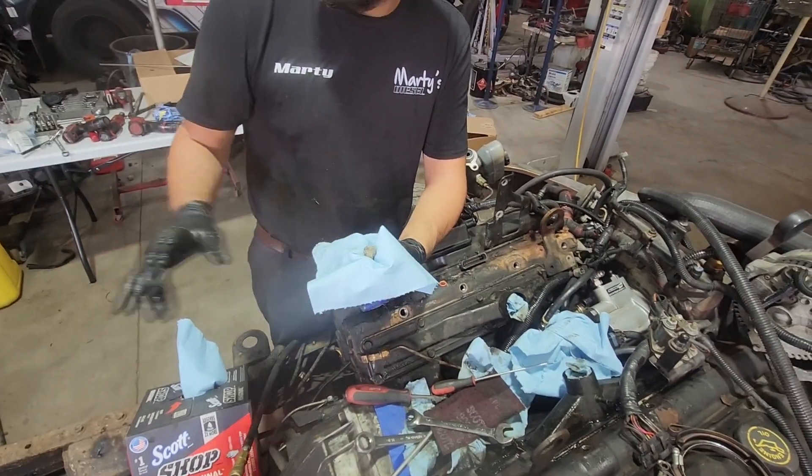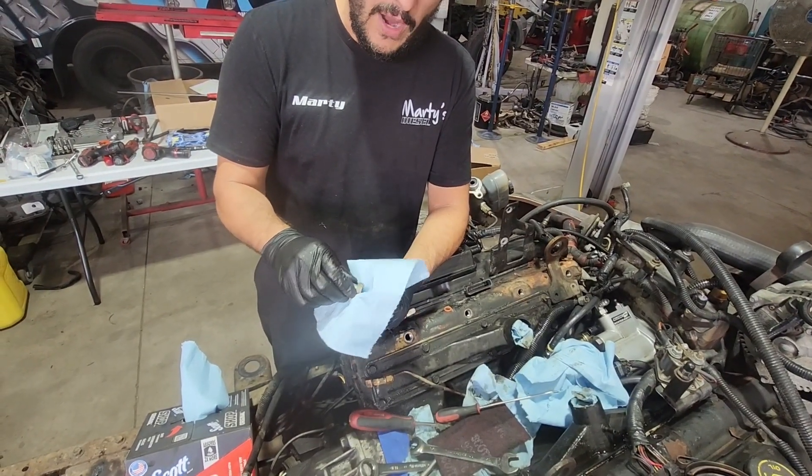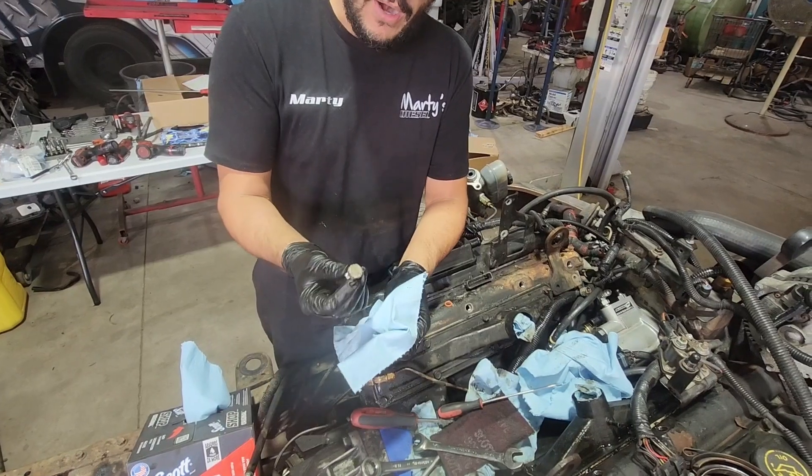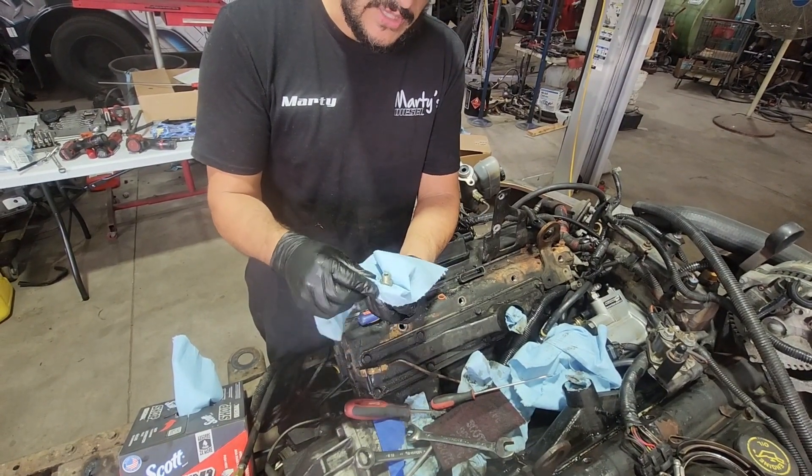Just let them sit inside some brake clean for a little while, then take them out, blow them off, clean them off with a rag — and I promise you, no matter how grimy, dirty, nasty those things look, this is what they're going to look like once I get done with that.